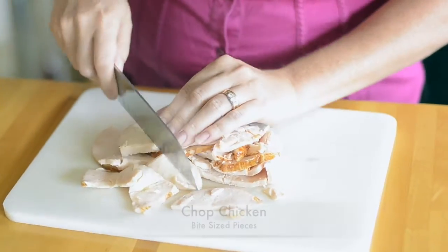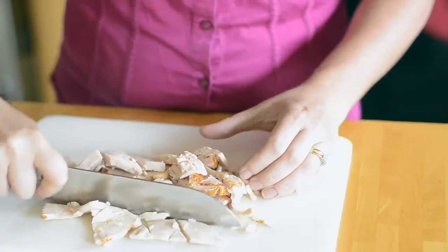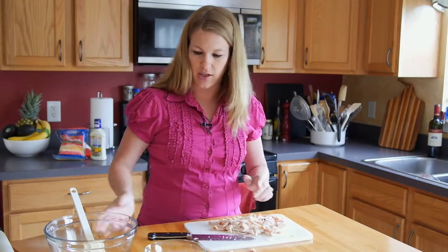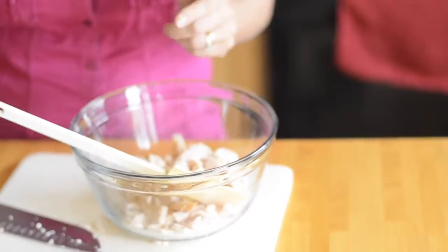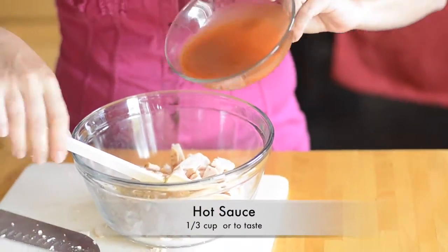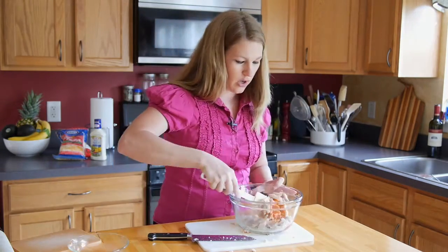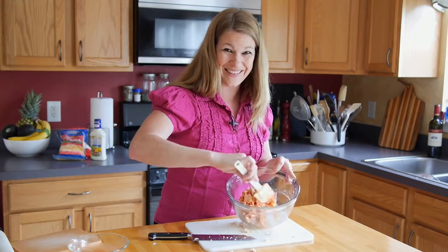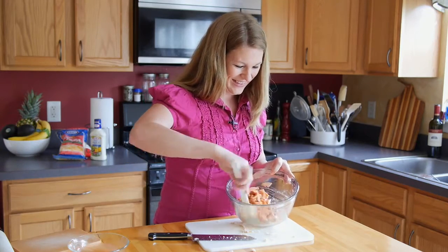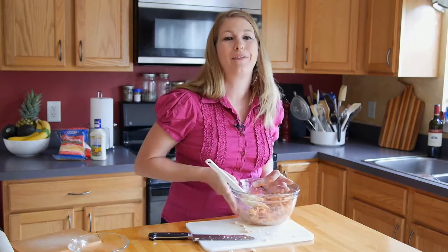Take out the chicken pieces and just give them a rough chop. There's no science to this — it's going to be bite-sized pieces. Once you have chopped your chicken, put it into a bowl and add your third cup of hot sauce — your favorite brand. Toss to coat. Looking good already. We're going to put that aside and it's time for the pizza dough.